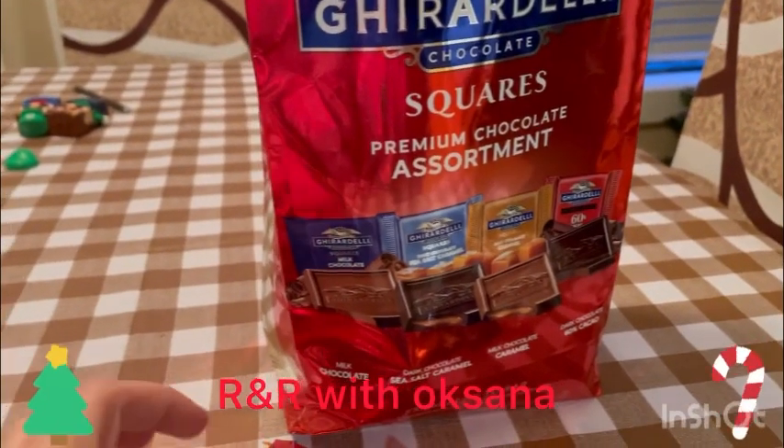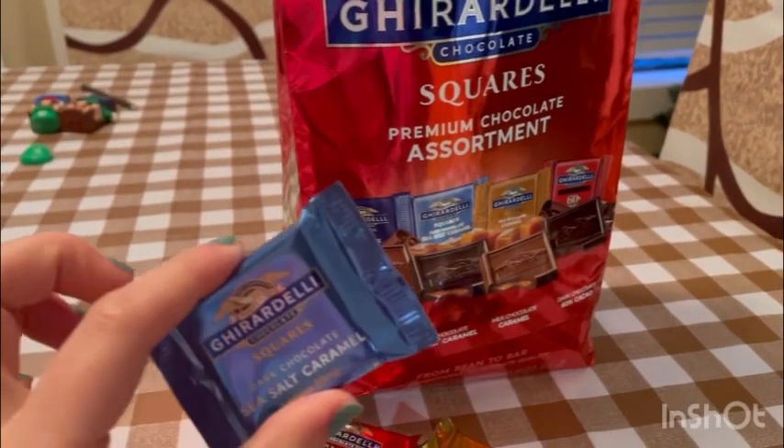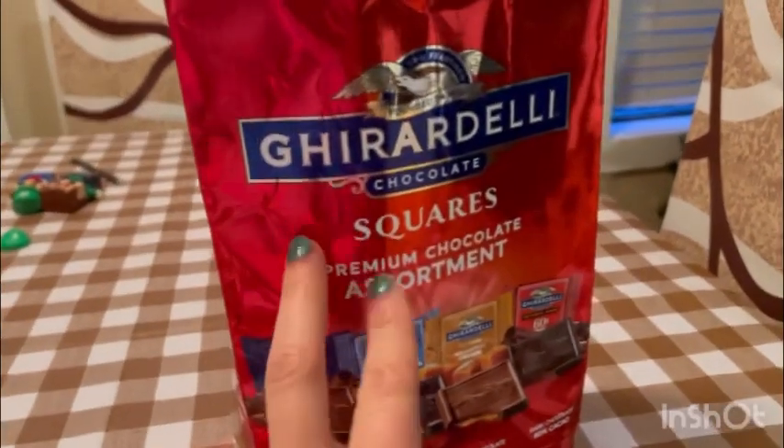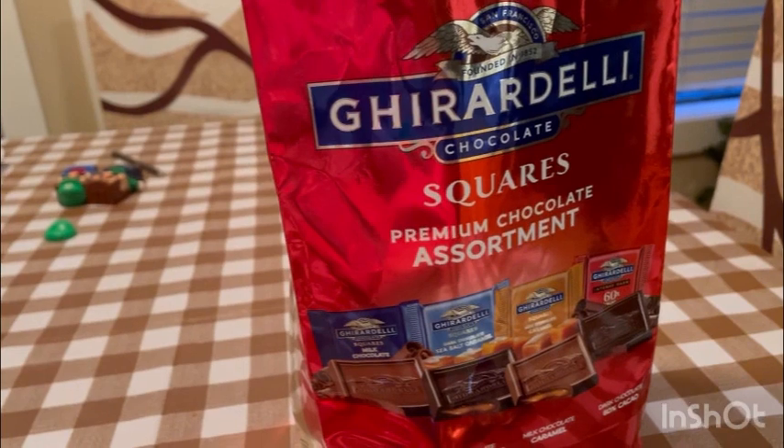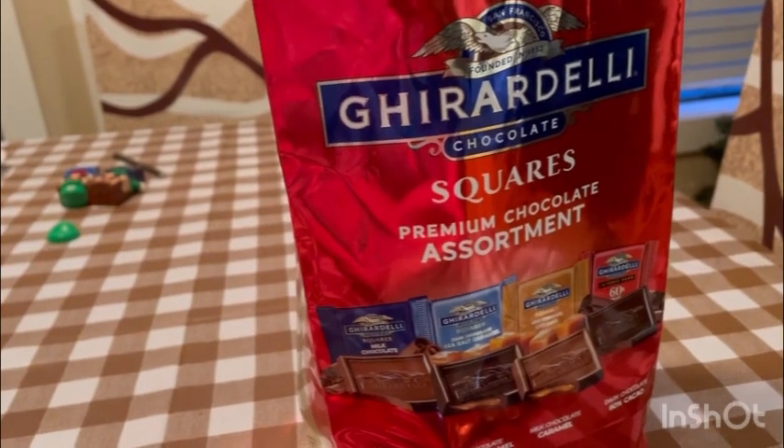Hi guys, welcome back to my channel. Today I am doing a review on — I'm gonna say this brand wrong. If you hear my son, he's crying, very cranky, I apologize.